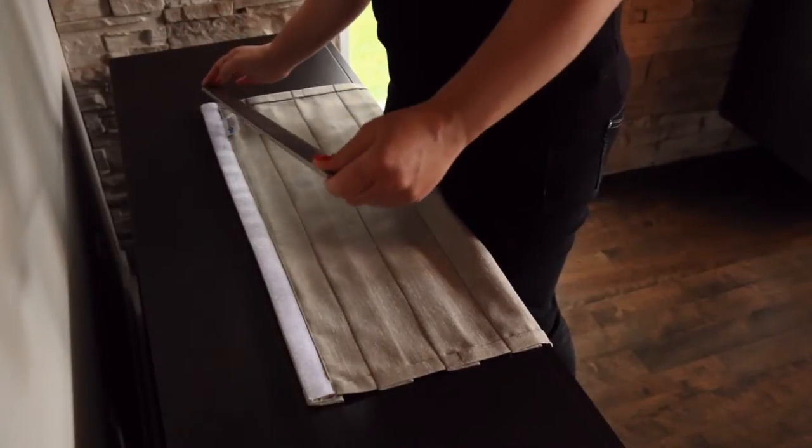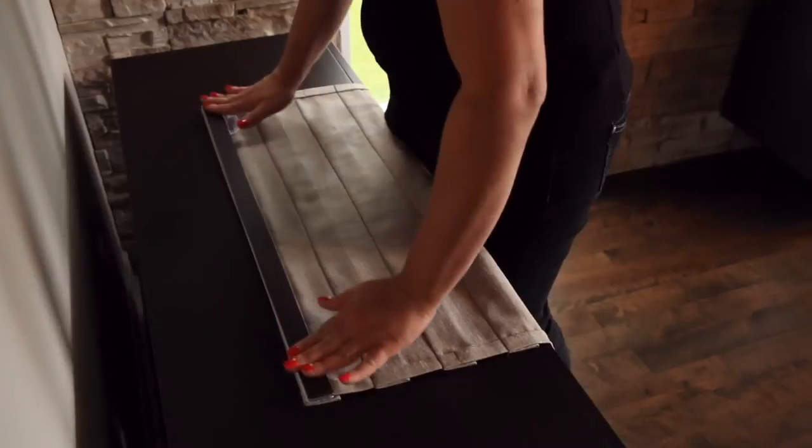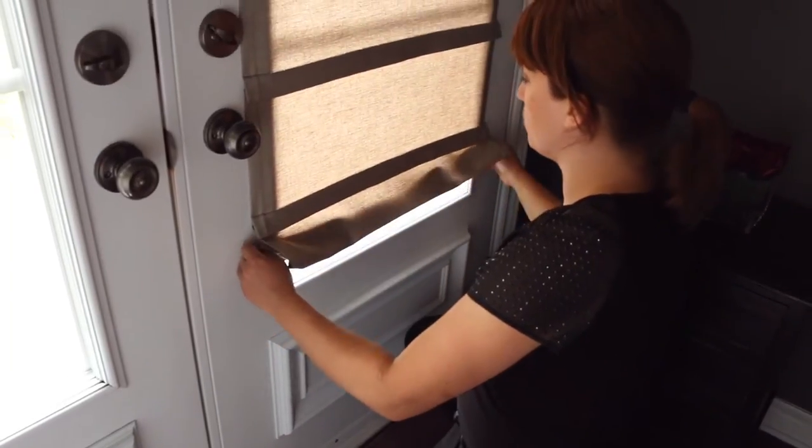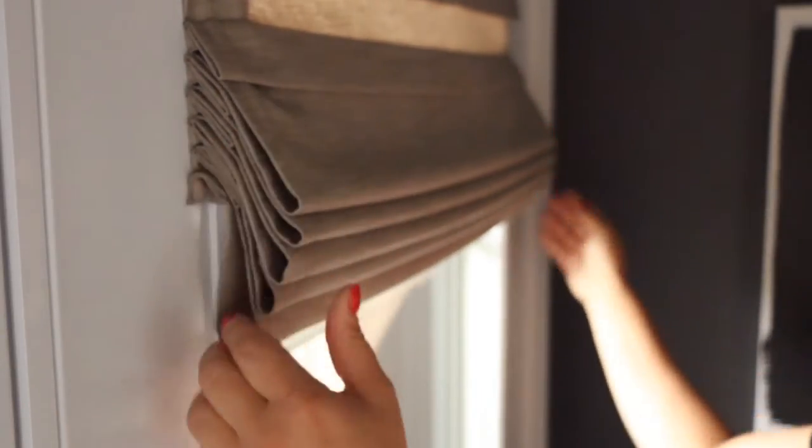Simply install the curtain on the rod before hanging it on the door. Using your thumb, slide the magnets on the outside of the window frame to reposition the curtain to the desired height. It's quick and easy.